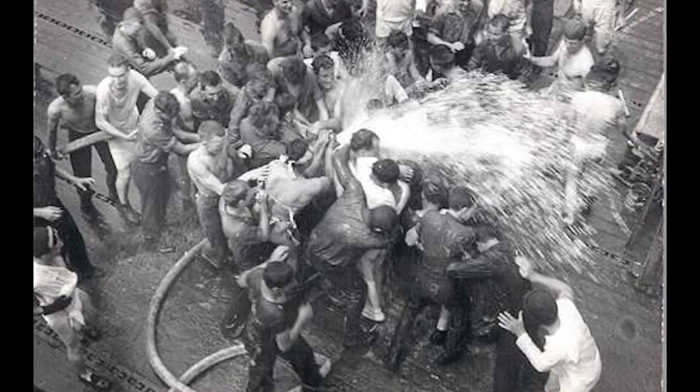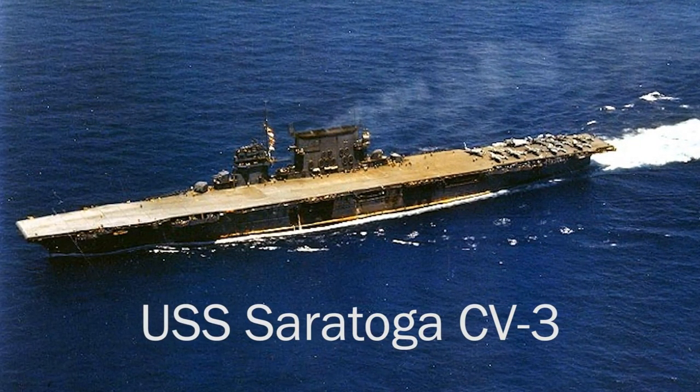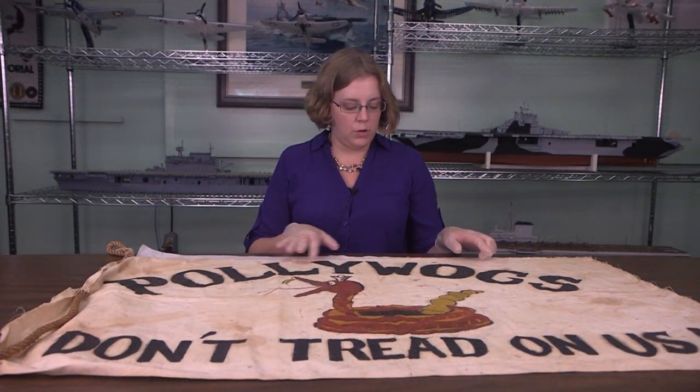This particular flag was made aboard the USS Saratoga CV3 sometime in the 1930s, and it was obviously for their crossing the line ceremony since they have poliwogs.